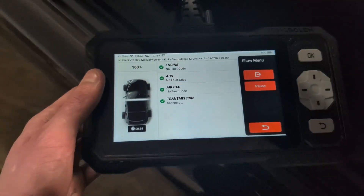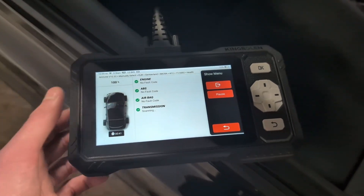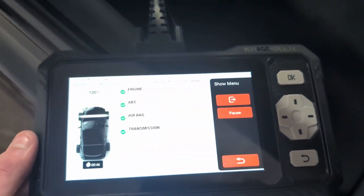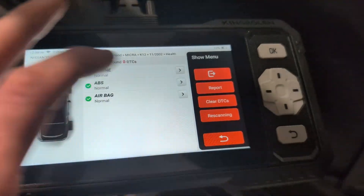On this Nissan the scan is fairly quick — about 30 seconds and it's already on the last module. It's trying to communicate with the transmission module, which I don't have since it's manual. Scan is finished. The systems actually in this car are engine, ABS, and airbag.